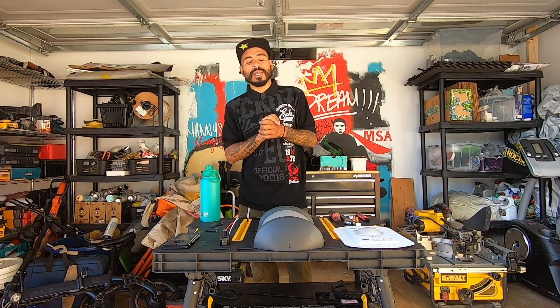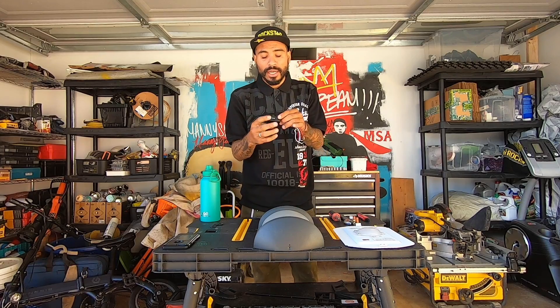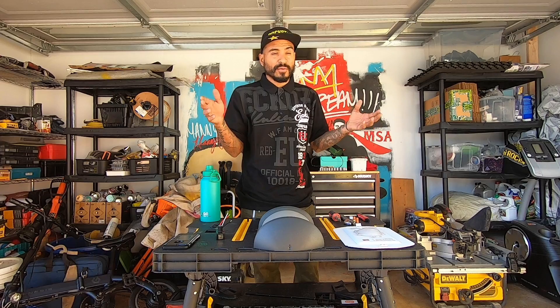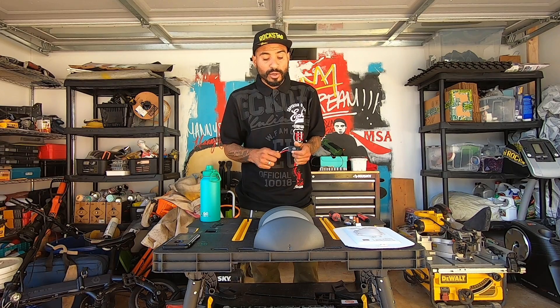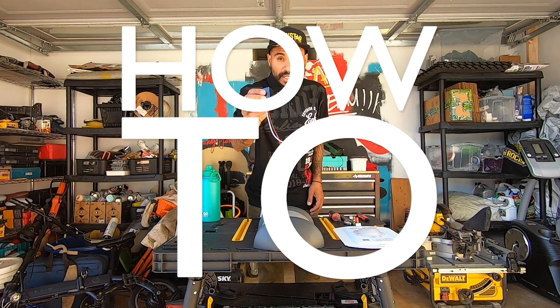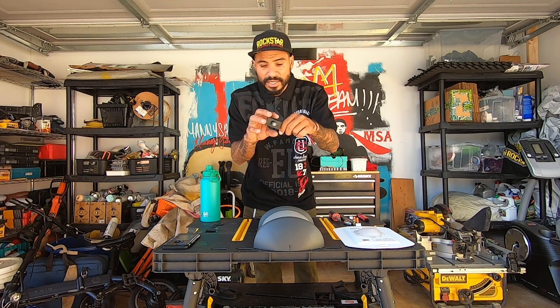Welcome back. Today we're going to be installing a dusk till dawn light sensor on this LED light for the front of my house. A lot of times when we go to work or leave early, we leave the front light on just so it illuminates the front of the house, but we forget to shut it off. When I bought this light it didn't have a sensor fixture, so I want to show you guys how to buy this light sensor and install it instead of buying a whole new light.